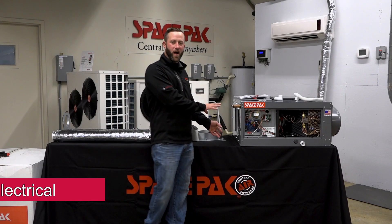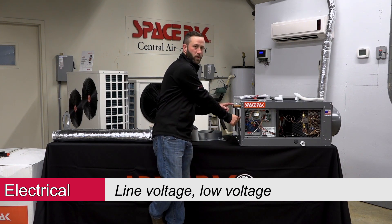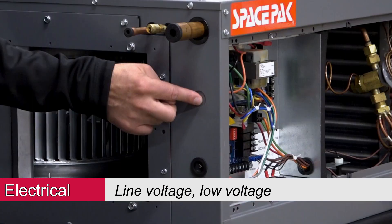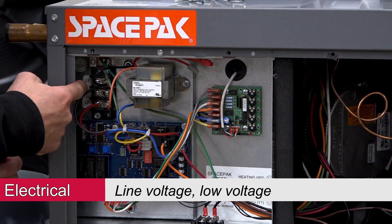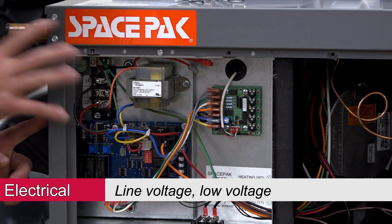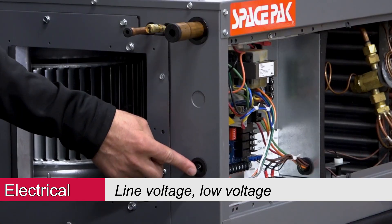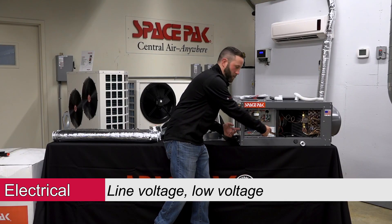For line voltage wiring into the unit — on the front there's a knockout where your line voltage goes in, and we have terminal strips labeled L1, Neutral, L2, and Ground. Then down here with a rubber grommet knockout, that's where your low-voltage wiring will come through inside the unit.